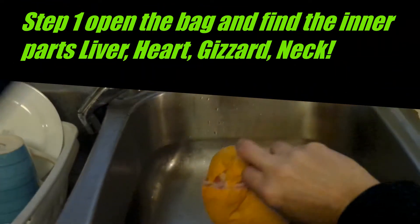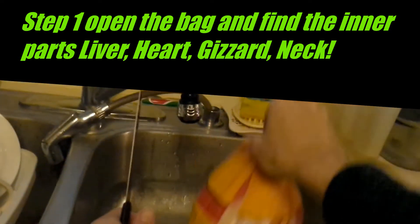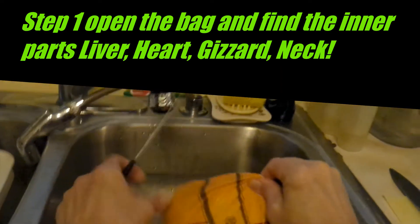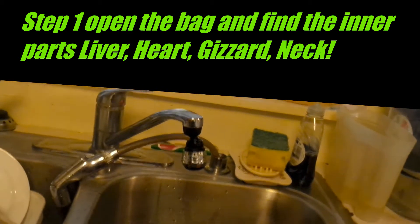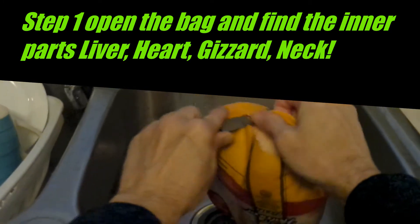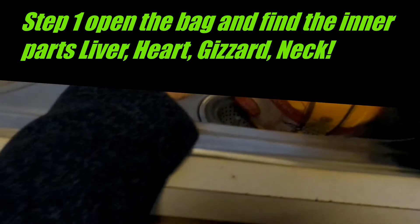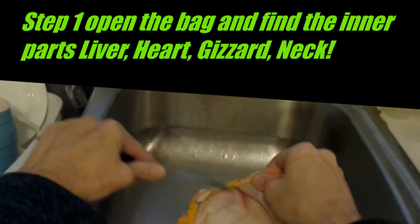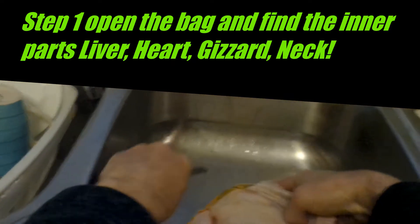The first thing you've got to do is get the chicken out of the bag. These are usually pretty strong plastic, so I use a serrated knife or a steak knife because it's got a little bit of teeth on it. I'm doing it in the sink because that's the easiest way — you've got all this water and stuff, so it's easy to just do it right in the clean kitchen sink.